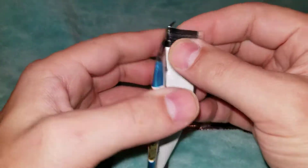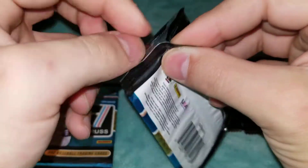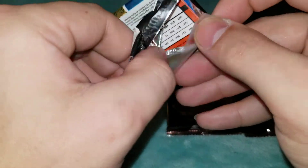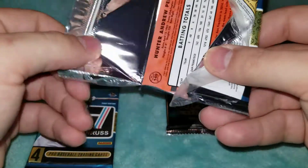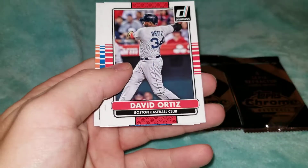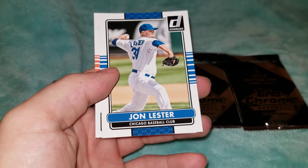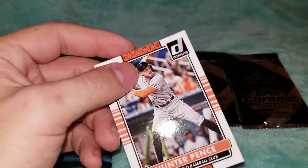Like I said, these were 50 cents a pack, so not really complaining if we don't get anything. It'd be nice to get something decent, but I just don't know if there's really much that came out of this series. We got Junior Lake, David Ortiz, Jon Lester, and Hunter Pence.